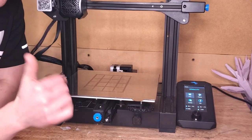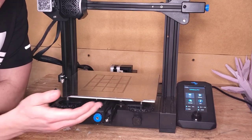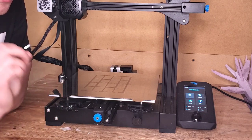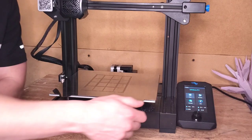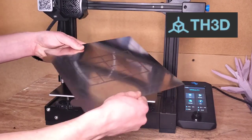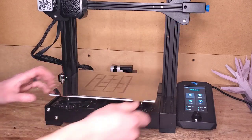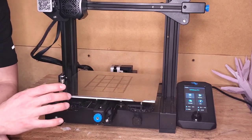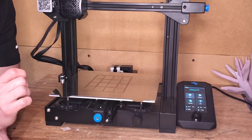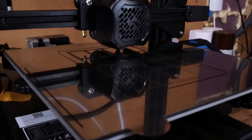I do have some customizations on this printer, namely the print bed. The original glass bed worked okay, but I noticed a substantial uptick in quality and consistency when I got this metal flexible bed by 3D — that's the name of the company. They do a fantastic job with accessories, and I've been extremely happy with their print beds on both of my 3D printers. If you're considering getting a 3D printer, just know there's a learning curve and a lot of maintenance.